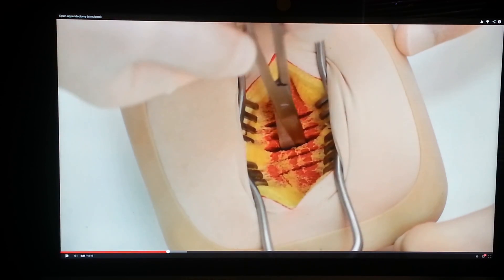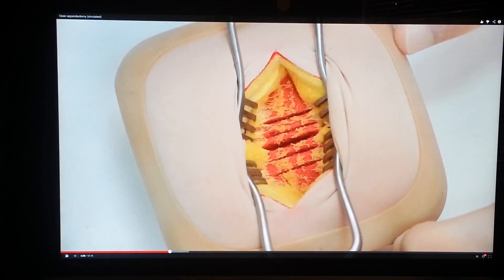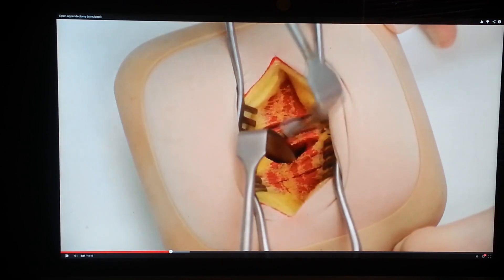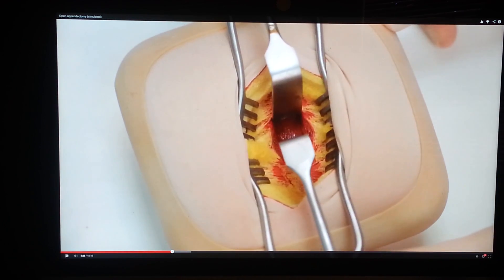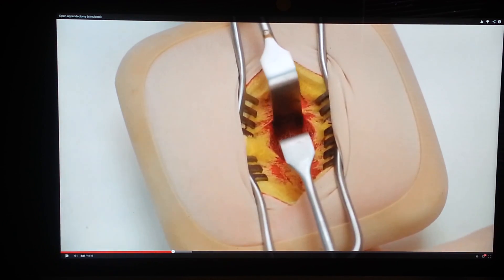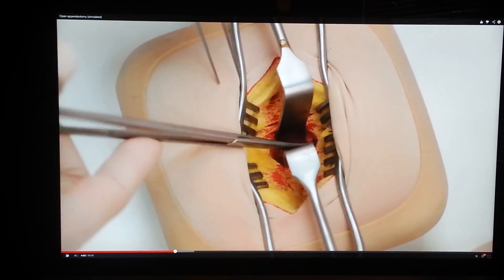We have purposefully scored this model to demonstrate the technique, although in the models with which you are presented, this will not be evident. The split can be widened using Langenbeck retractors to display the muscle underneath.